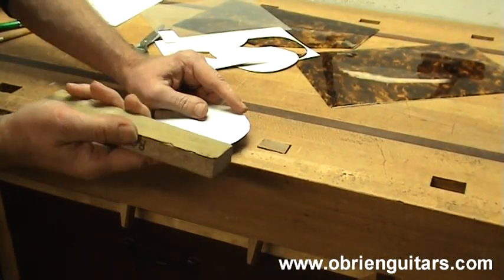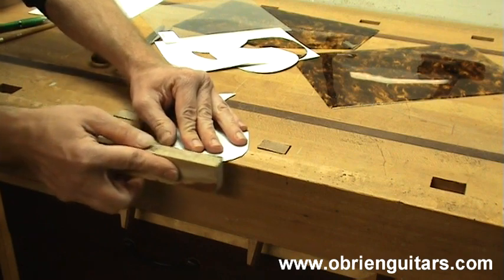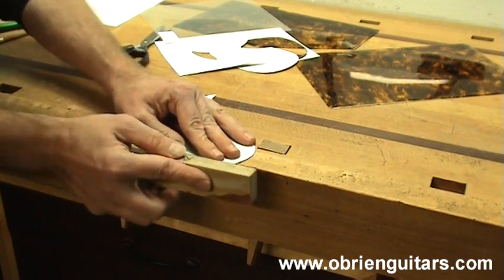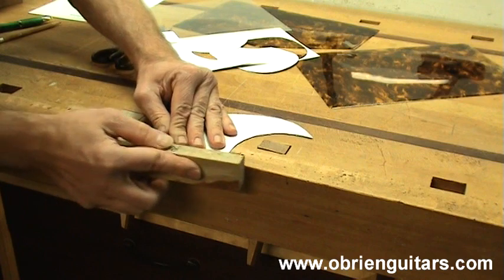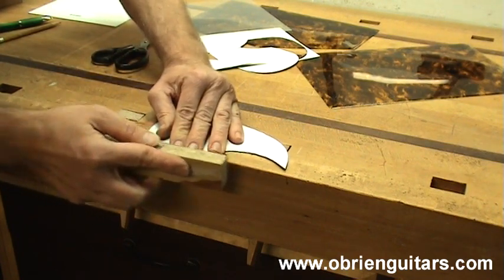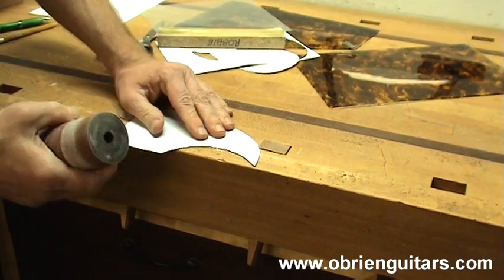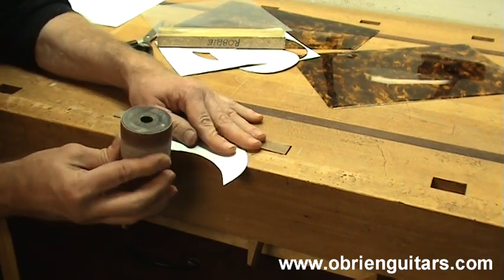Now just to clean up the edges a little bit, I like to come in with a small sanding block and make sure that there are no sharp edges — everything is nice and round. You can also sand right up to your line that way if you like. For the inside radius here I am just going to use a piece of my spindle sander to come in and do that.